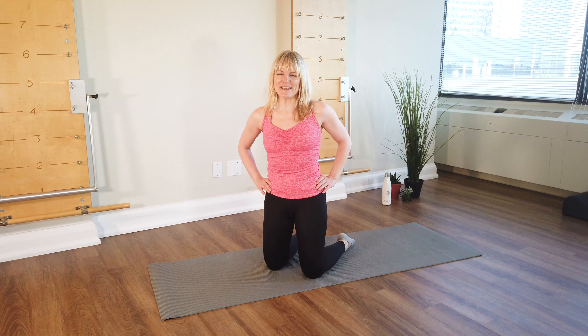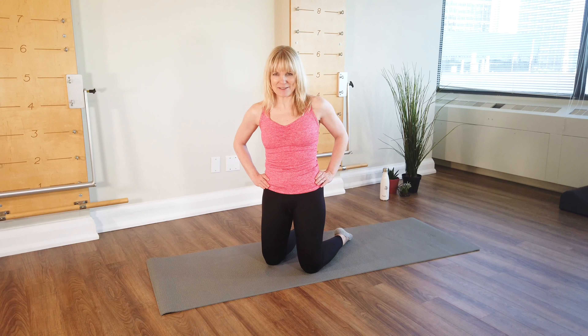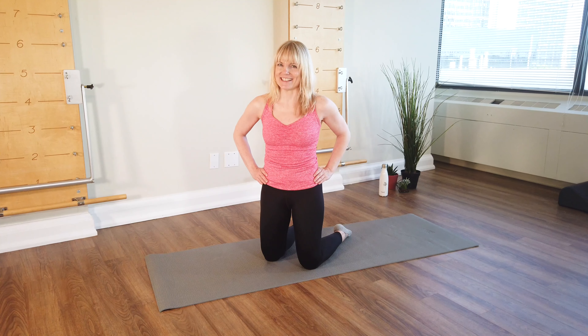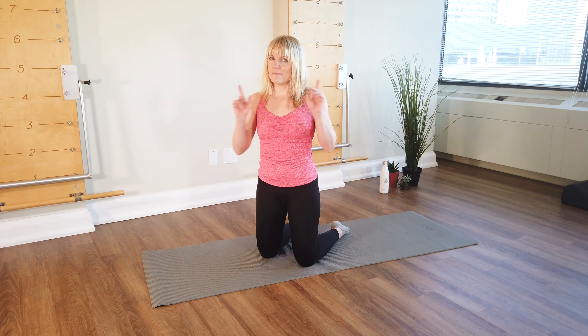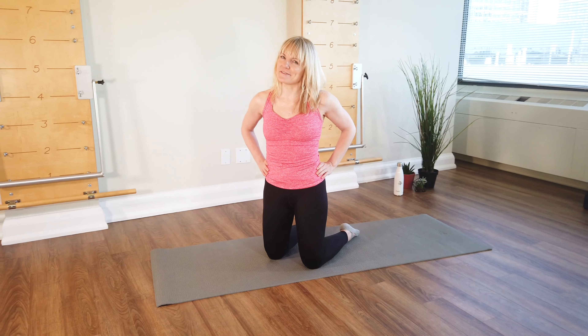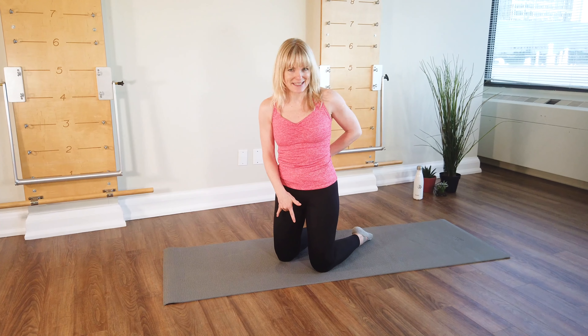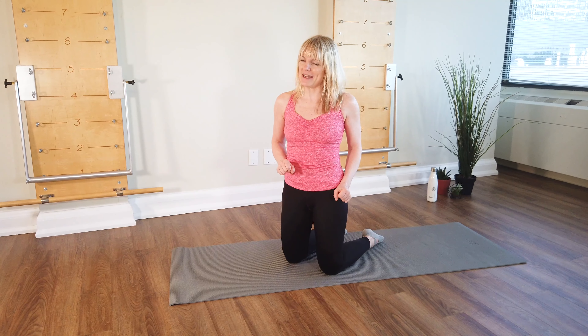Hi everyone, I'm Margo McKinnon from Body Harmonics. I've had tons of requests for a plank series, so that's what we're going to do today. So get ready to work hard. Make sure you take a break if anything feels like strain, particularly the low back, sometimes the knees, and definitely up in the neck and shoulders.